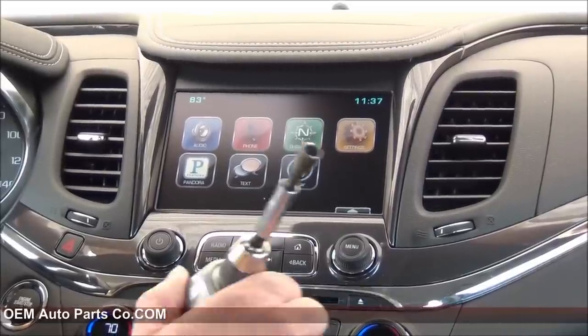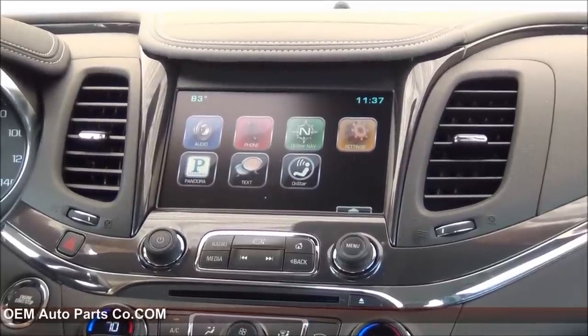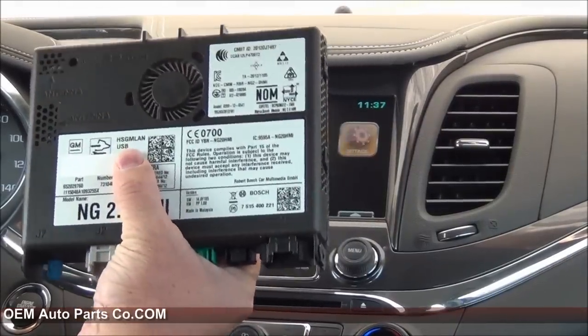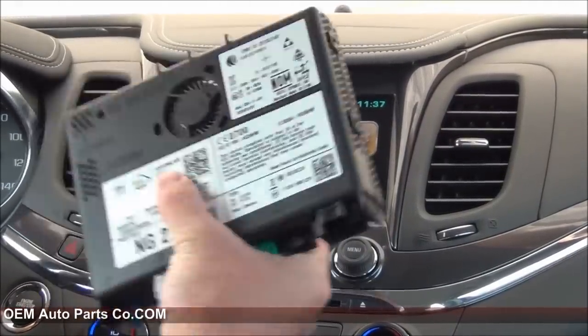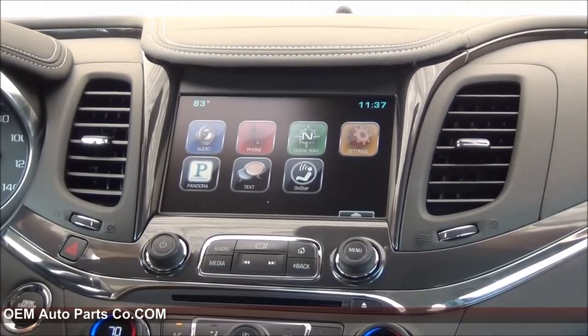The only tools you'll need is a 7mm driver and a trim stick. The parts you need is an IO6 module that we will send you pre-programmed to your VIN and a GPS antenna. So let's get started.